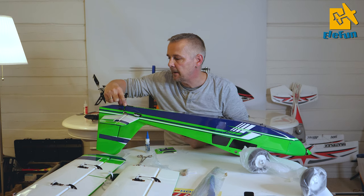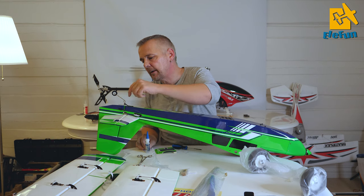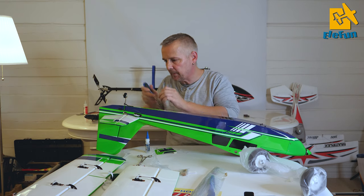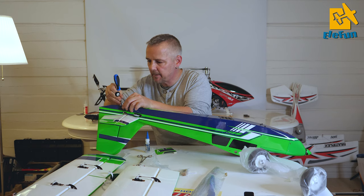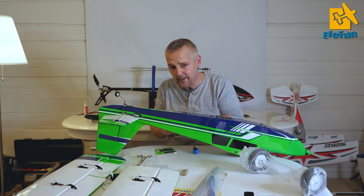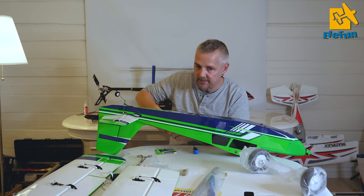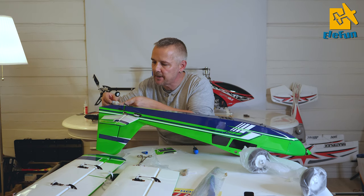When you're going to lock the vertical stabilizer, drill a hole in the middle of this rail through the stabilizer and make the hole a little bit bigger here. What you want to do now is apply one drop of thin CA into the balsa - that makes it harder and it will hold the screw for a much longer time. But one drop is enough.